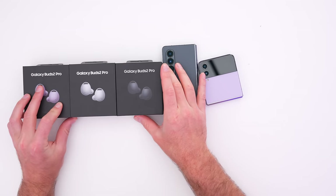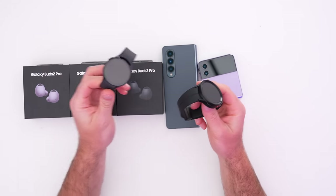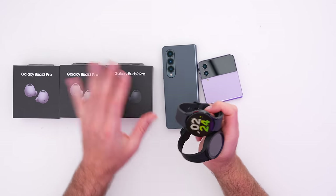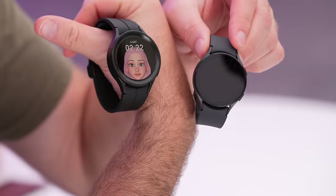Samsung actually brought over even more stuff, which is cool. In an upcoming video, I'm also going to be looking at the Buds 2 Pro and the new watches, which are here right now. Make sure to subscribe so you don't miss that content and so you can figure out how all this stuff integrates with the two new flagship devices. Look at this watch face — whoa, check it out.